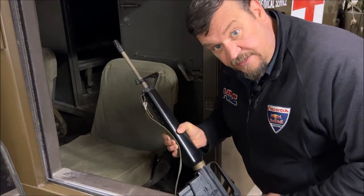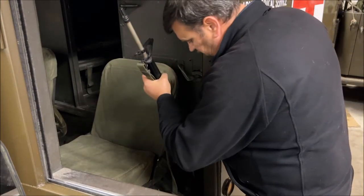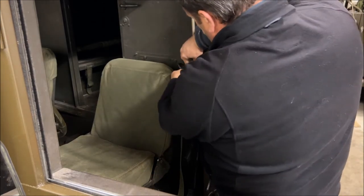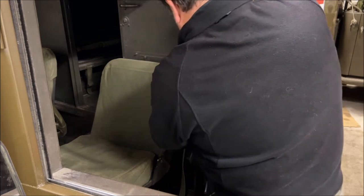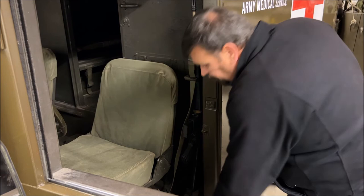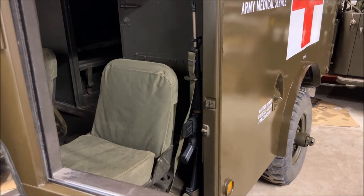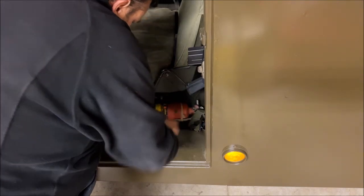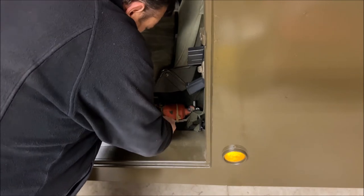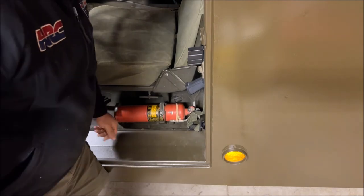One of the fun things to add is a nice M16 replica. We're going to put that in the gun mount right alongside the driver's seat and clip it in. While we're here on the driver's side, we're also adding a vintage fire extinguisher into the holder right there alongside the driver's seat — all locked in and ready to roll.